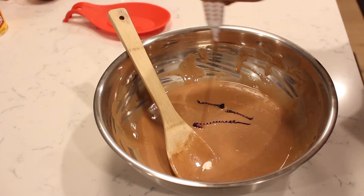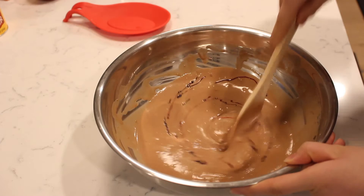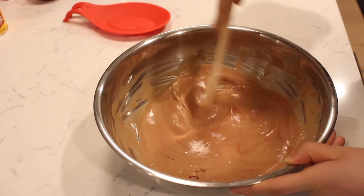Add in some red food coloring and mix to combine. Continue adding more red food coloring until the batter becomes a bright red.